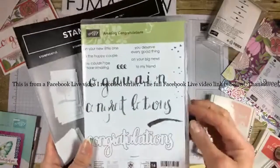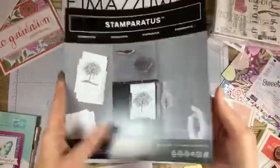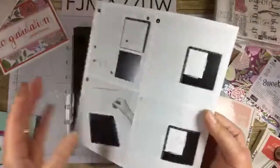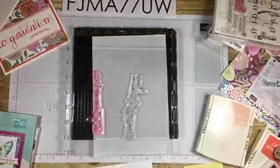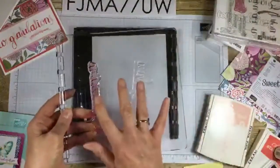We're using Amazing Congratulations. I want to grab one of the stamps. I want to show y'all something — it does come with instructions, tips, and pictures. I've stamped all mine apparently, but I'm going to show y'all how to use it now so you don't need that. I just randomly stuck these here so I'd have what I need out.